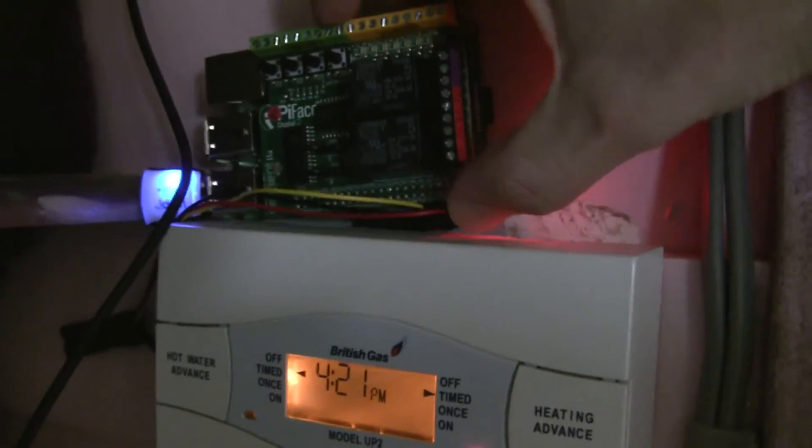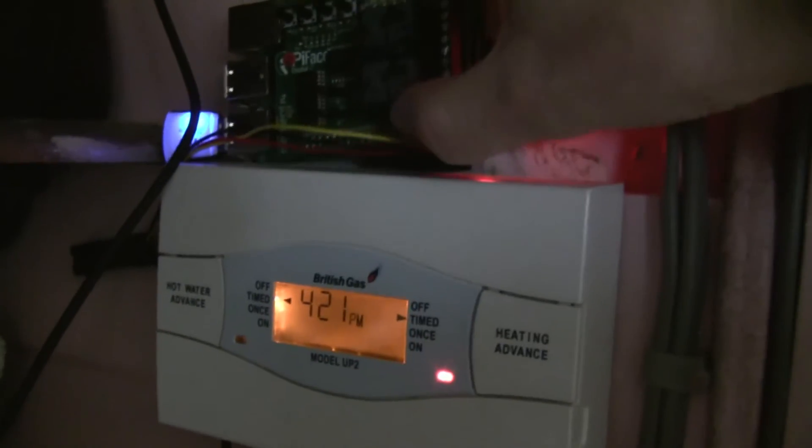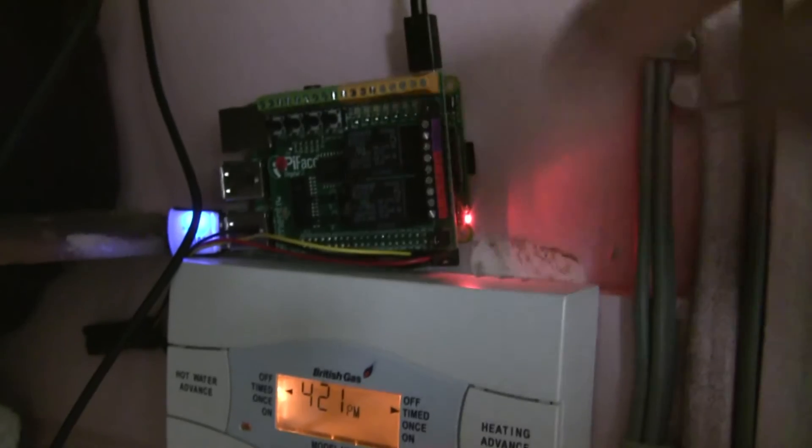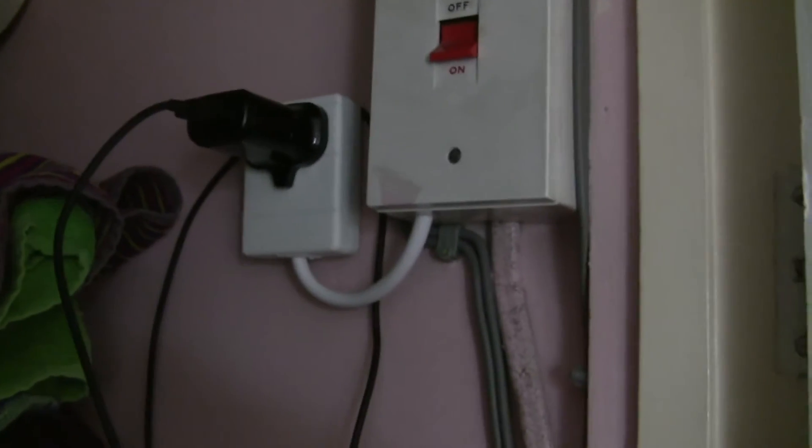We extended the GPIO pins there — like a Pi wingman — because we can't get the temperature sensor to go into the Pi Phase 2. And then we've got the YPi for wireless connected in, with the power adapter up there.